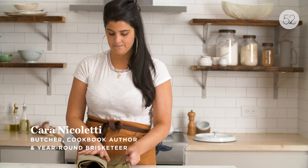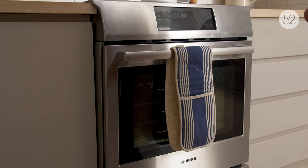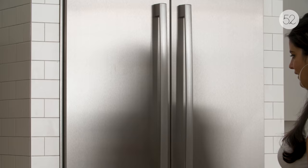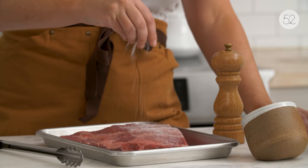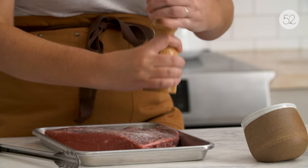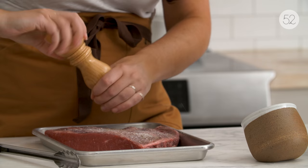I'm Cara Nicoletti and I am a butcher and a cookbook author. My favorite part about this brisket dish is that it reminds me of being at home with my family on the holidays. I get really homesick on the holidays for my family, so it's really nice to be able to recreate this dish and feel like I'm closer to them. The first step is to season your brisket on both sides with salt and pepper.